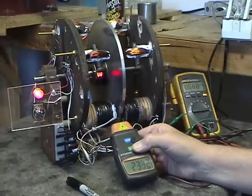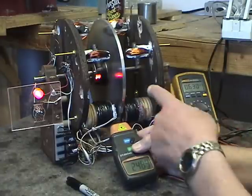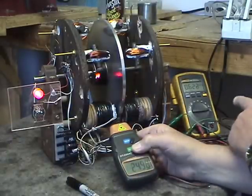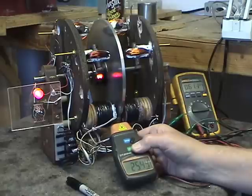Watch what happens to the RPMs — see them rise. You can also hear a pitch change as the rotational speed of the rotor goes up. The current is now down from 680 to 640, 639, 634 milliamps. So as you draw power from these coils, not only does your RPM go up, but the current required to drive the rotor goes down — dropping below 600 and toward 500 milliamps.